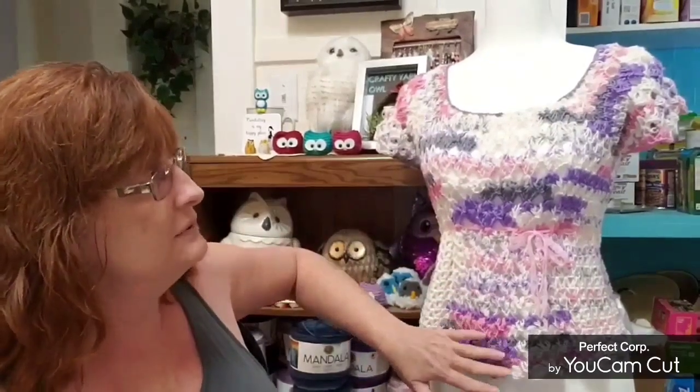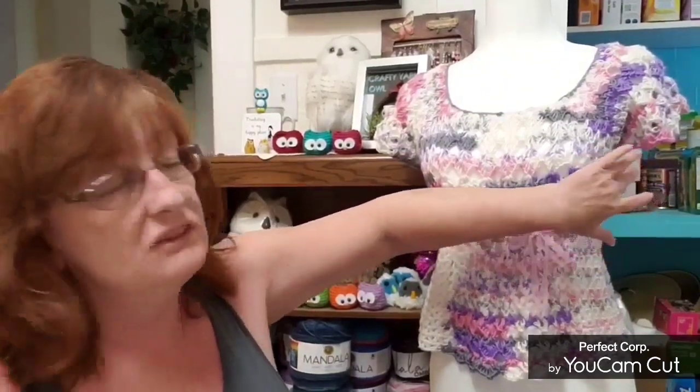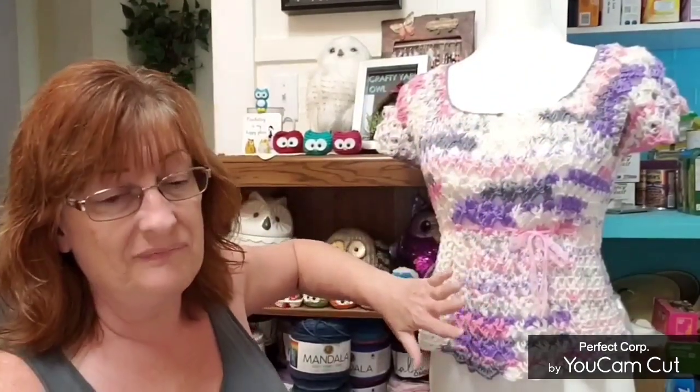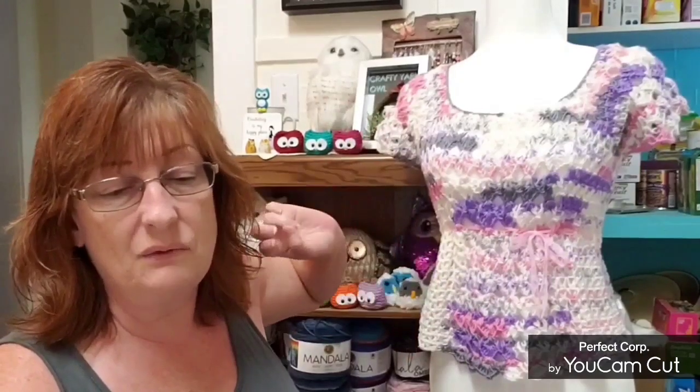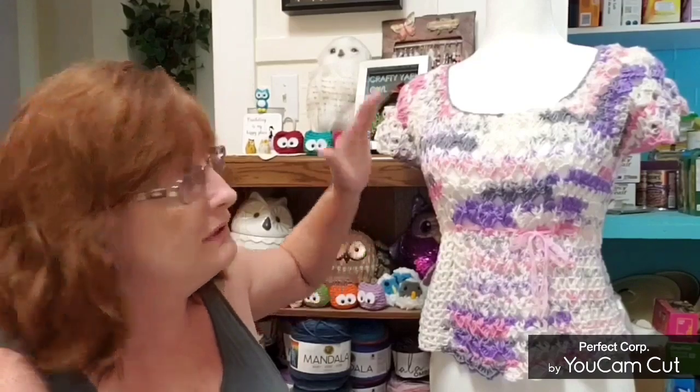It's made in one piece starting with the neckline. We'll be working in the round all the way until it's complete. There are no chains under the arm — some patterns have chains and that's where you start with your body, but this is just worked straight down. No chains, works in one piece, you work it in the round, top down.